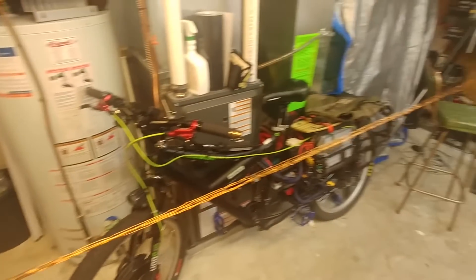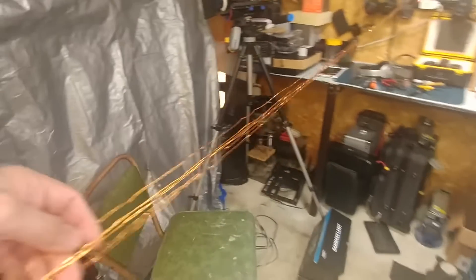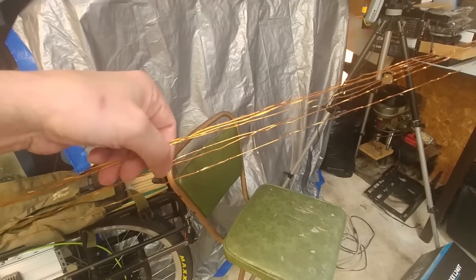So you guys wanted to know what it's like to get ready to basically redo a hub motor. You've got to prep your wire - I have one, two, three, four, five, six, seven - seven strands. I think if I do it at lengths like this it should be enough to do more than one phase; I can always tie them together.